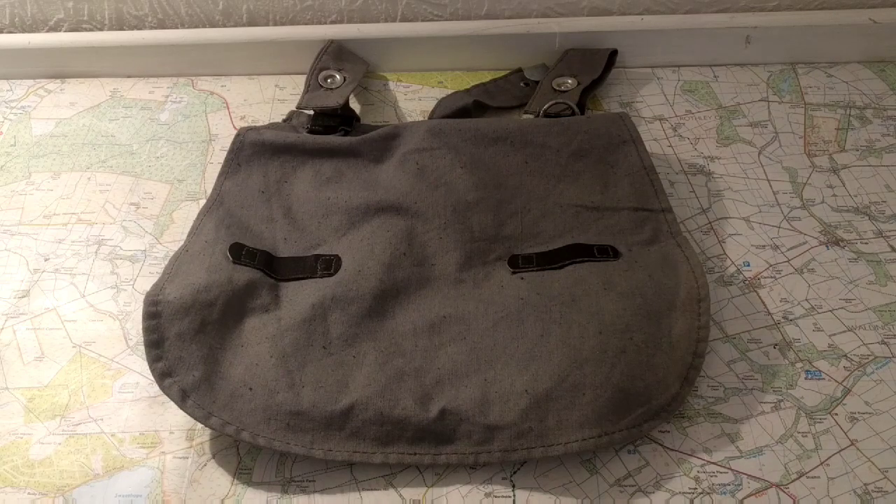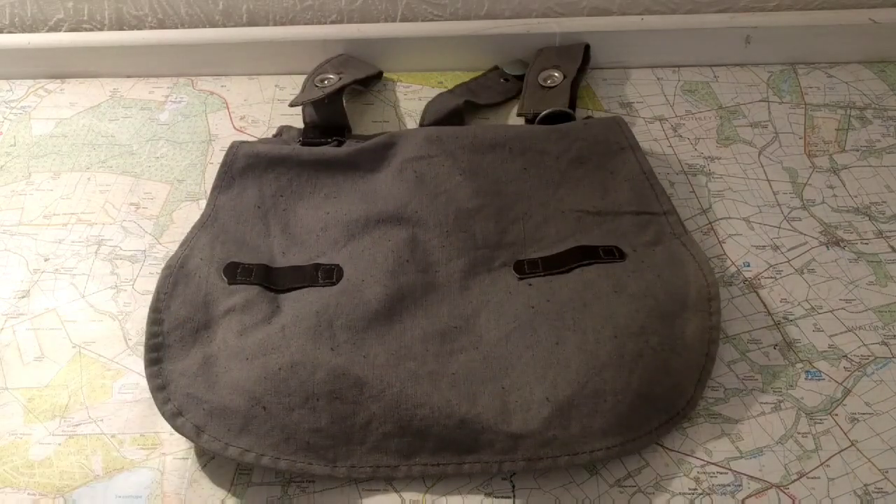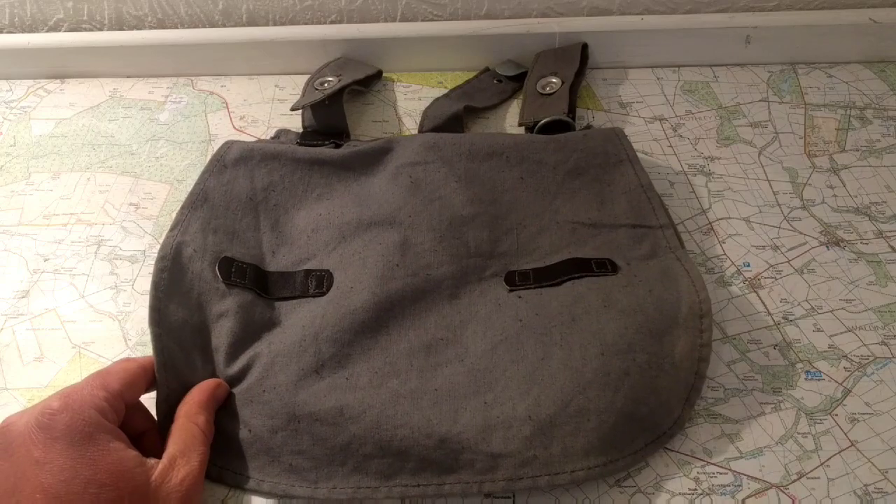The first one is the East German bread bag. I had some problems getting this - I ordered this and a few others from a site based in London. I waited over a month to get it, and when I finally got the delivery they sent an East German gas mask bag, one of the rubberized ones, instead of this. So I sent them an email and the next working day this arrived. I don't know why I waited over a month and then one day for this to arrive after I told them they messed up the order.